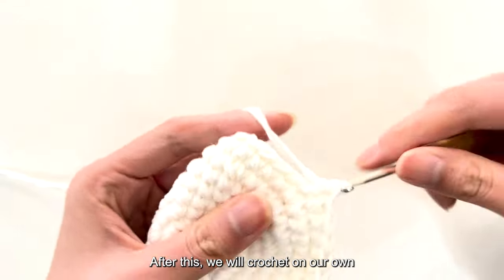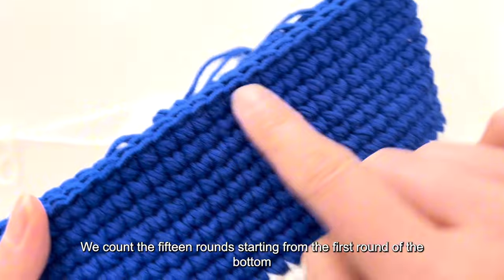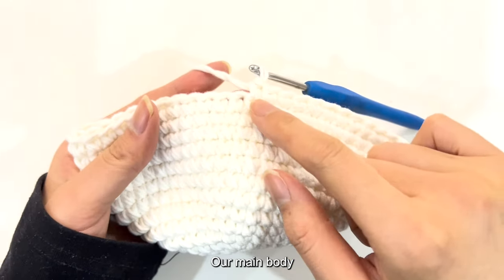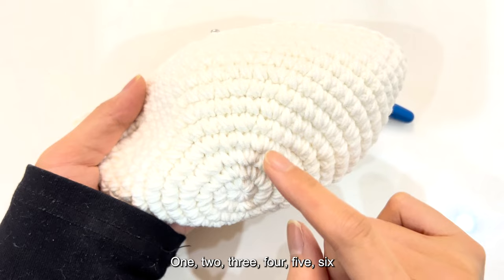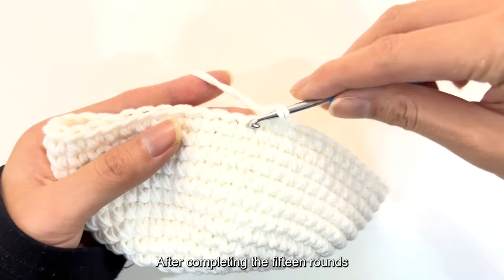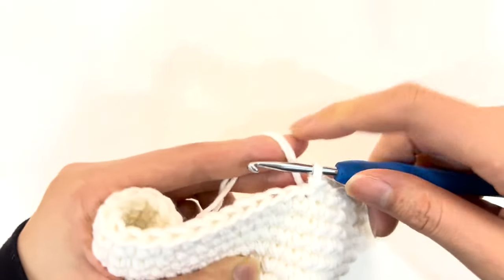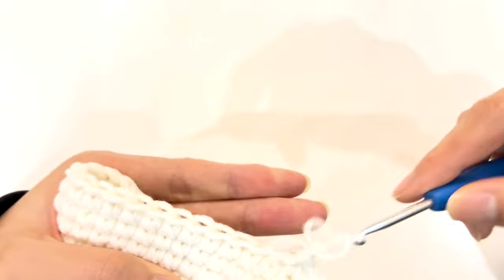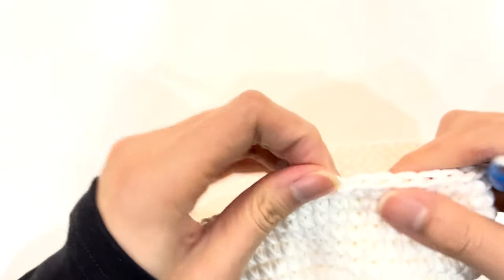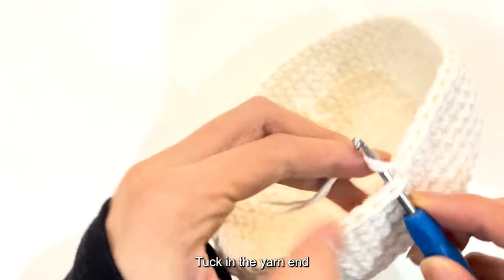Now let me teach you the crochet method for the following. We count the 15 rounds starting from the first round of the bottom. Our main body counts up to 15 rounds total. After completing the 15 rounds, crochet a slip stitch with the first stitch, then crochet a chain stitch. Pull the yarn tight and tuck in the yarn end.